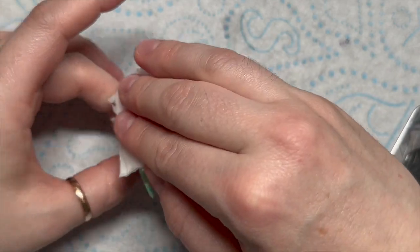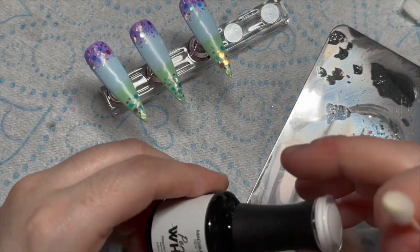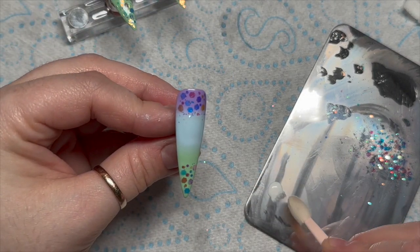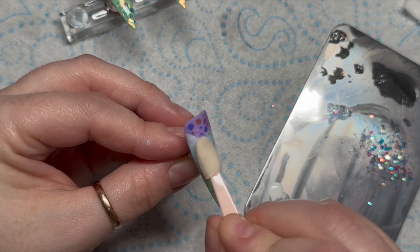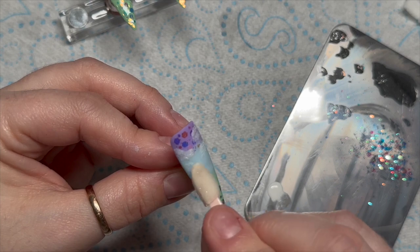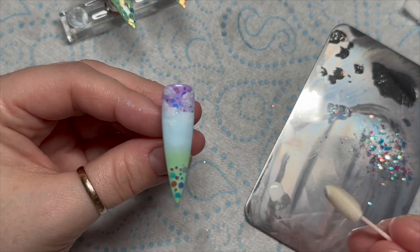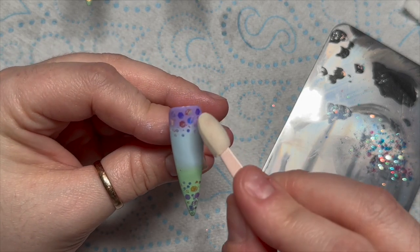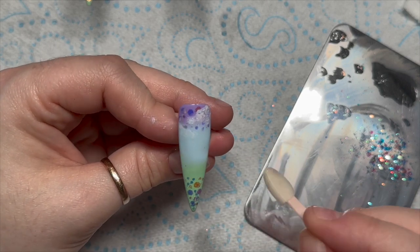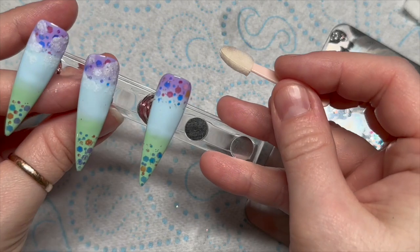I've got a little eyeshadow applicator — I'm going to use one of those. Using Madam Glam's perfect white, I put a dollop on my palette, then with the applicator I just dab the gel polish on the end of the sponge and dab it onto the nail to create clouds. You can do as many or as few as you want — I've done about three or four on each nail. It's going to make the top bit look more like the sky. I love doing clouds, especially with a spongy eyeshadow applicator — easy peasy.